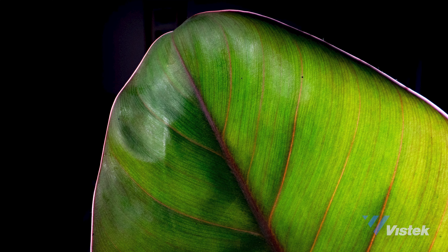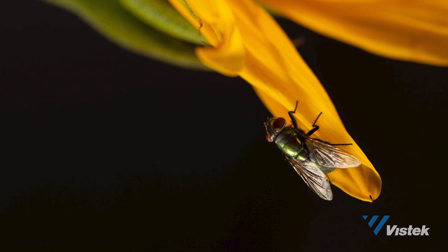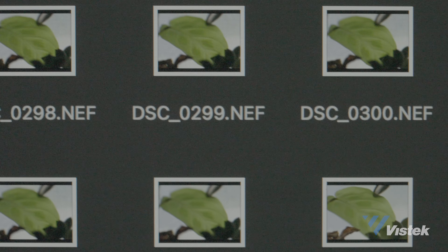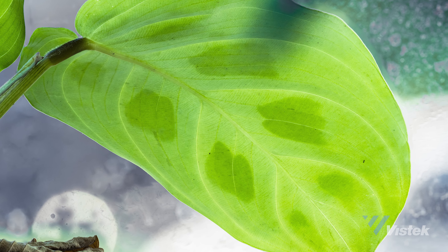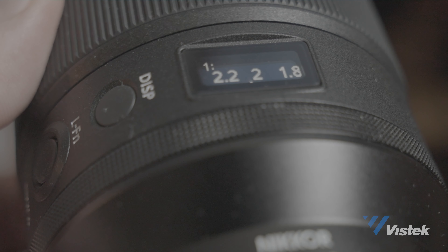Personally, I like to walk around with a macro lens and see what I can get — sometimes it's too much of a hassle to bring a tripod. However, if you do use a tripod, I would recommend focus stacking. Focus stacking is the technique of taking potentially hundreds of photos at different focus points and combining them all in post to create a perfectly sharp image.